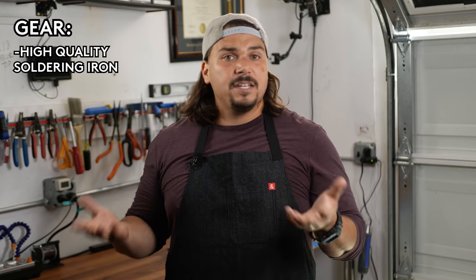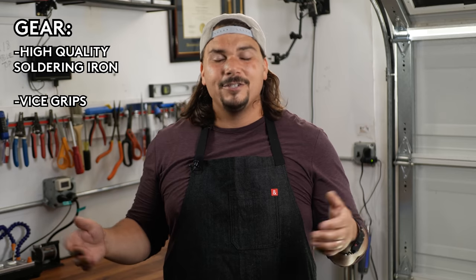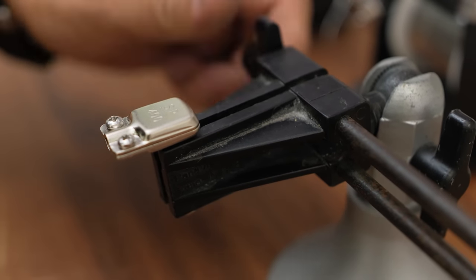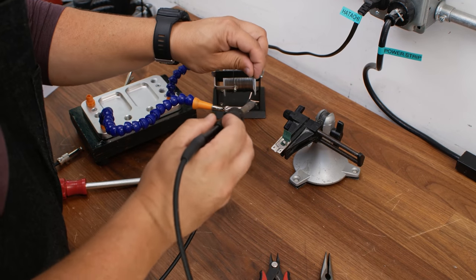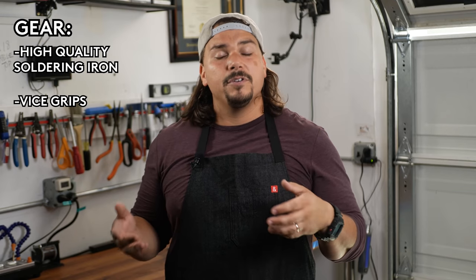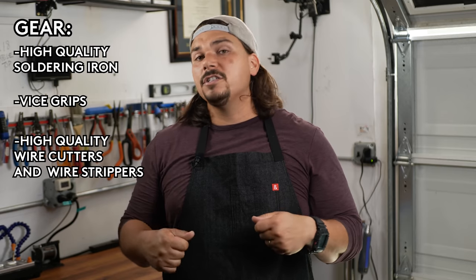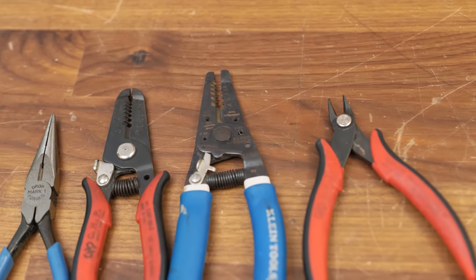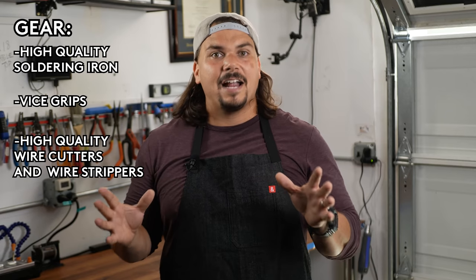The next thing you need is a vice grip — some way to clamp the cable so you're not chasing it around your workbench. I recommend a stationary heavy-duty vice grip, and also a more malleable third hand with flexible arms that you can move into different positions to get in there and solder perfectly. You'll also need high-quality wire snippers and cable strippers that meet a range of different cable diameters, so when stripping the outer jacket you don't cut into the shielding or the center conductor.